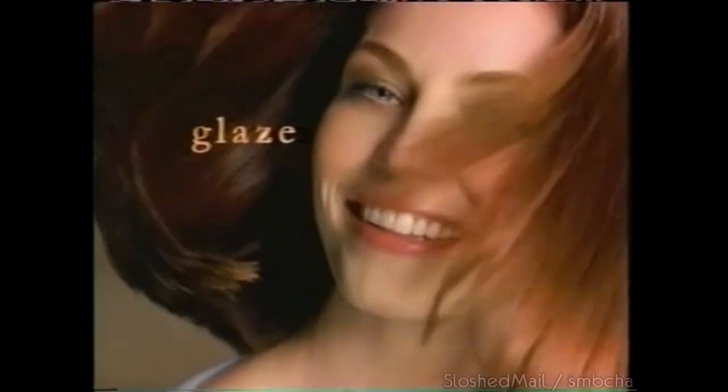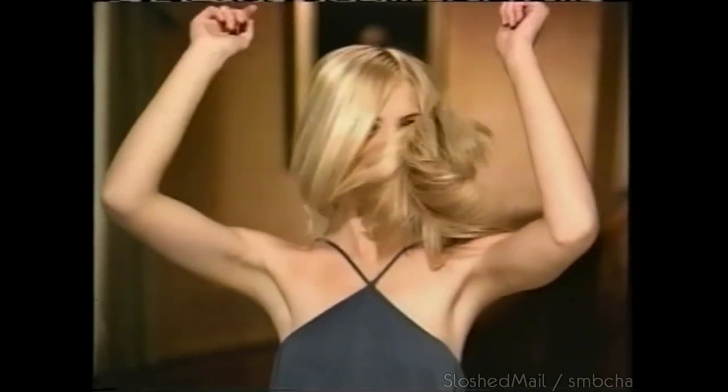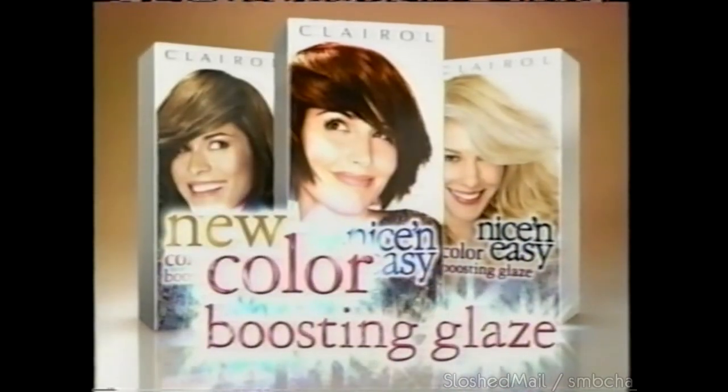What's new? It's color-boosting glaze from Nice & Easy. Use glaze in between colorings when color starts to fade. In five minutes, you can boost color and shine back to beautiful. Glaze it up with new color-boosting glaze from Clairol.